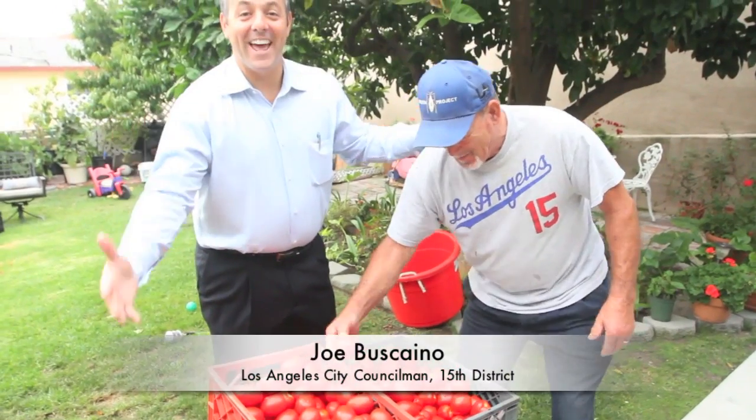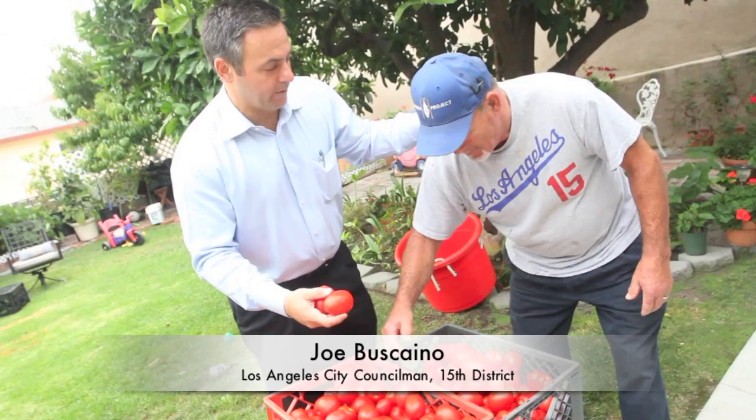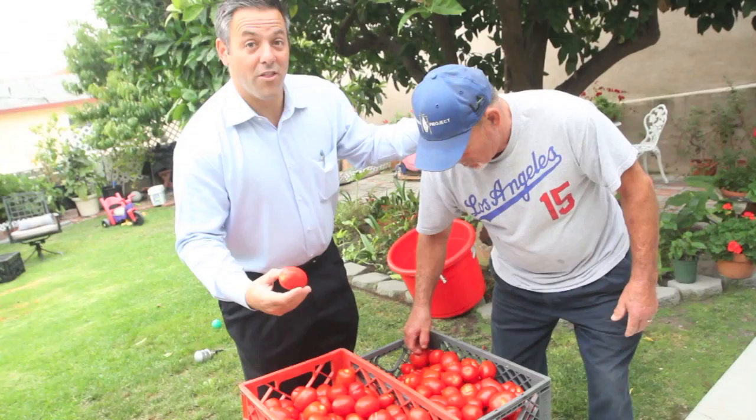Today I'm going to share with my constituents some of my family traditions growing up in San Pedro. We're going to make our own pasta sauce. These are 100 pounds of tomatoes grown from the community garden down at the Port of Los Angeles. My family has been making their own pasta sauce for over 30 years. Today I want to share our tradition and culture with my constituents.